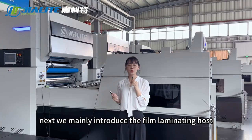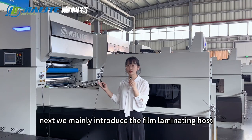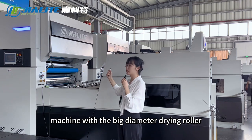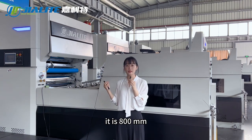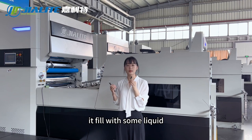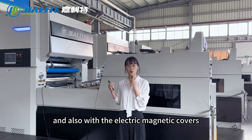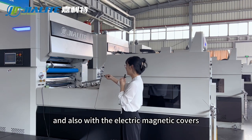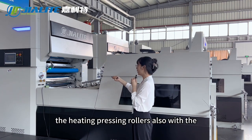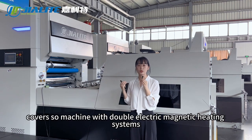Next, we mainly introduce the fuel laminating unit with big diameter joint rollers. It is 800 millimeters. It's without a heating tube inside — it's filled with liquid and also with electromagnetic covers. The heating pressing rollers also have covers. So the machine has double electromagnetic heating systems.